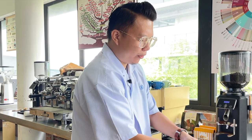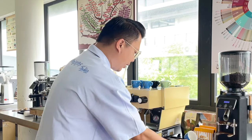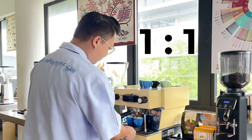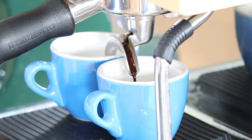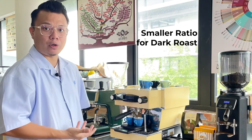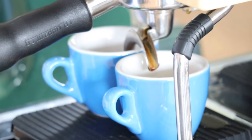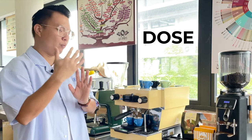After tamping, I clean up the portafilter lip so there are no coffee grounds when I lock it in. Then we kick start extraction. The target ratio I always recommend for espresso blends is a 1:1 ratio as a starting point. Because we're using a medium or medium dark roast, I don't want a longer extraction, which would result in more bitterness in the cup. The three main variables are: dose, brewing ratio, and time.